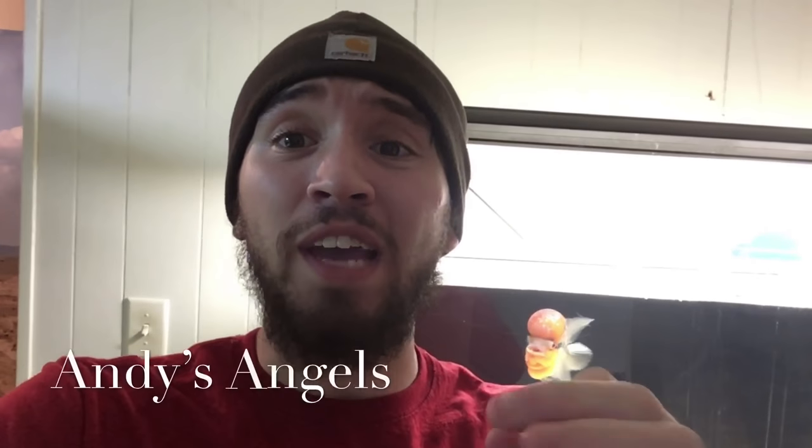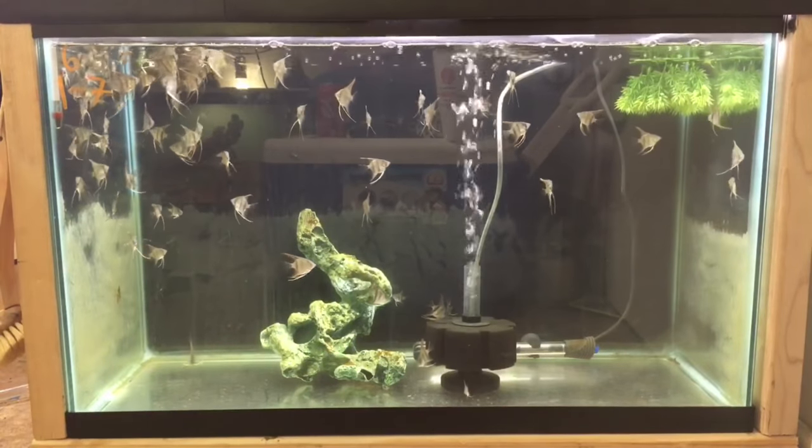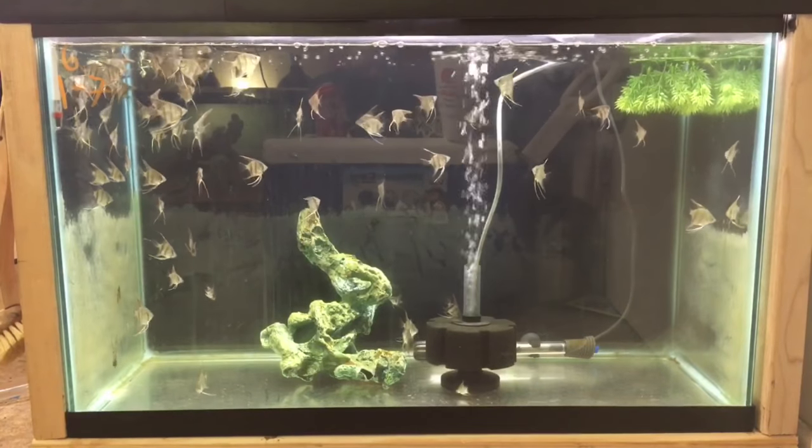Today I thought I'd give you guys a little bit of information on how many fish you could fit in a 29 gallon tank, since it's the tank sitting in front of me. Once we get done talking about the 29 gallon tank, I'm going to bring you guys around for a few updates including the wood that's outside. Don't forget to bring out your notepad and pen. This is another segment with Andy's Angels — hope you enjoy the video and stay tuned.